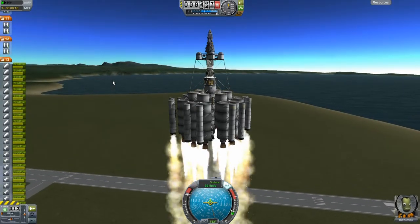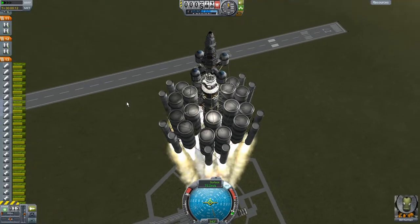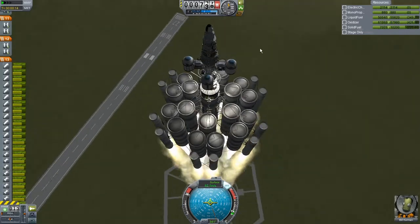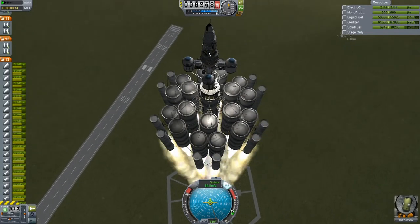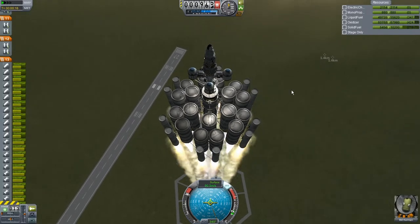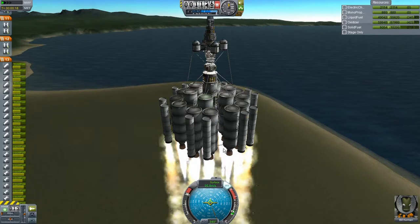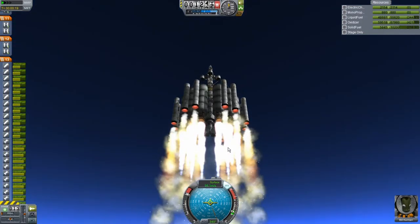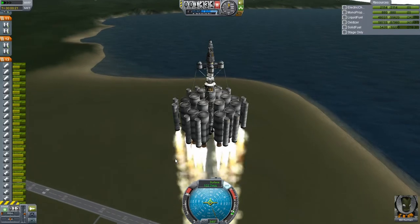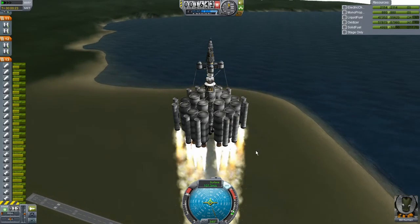Hey everybody, it's Andrew here, and we have liftoff on the first try of a potential mission out to EVE. We have a little probe that I intend to launch into EVE's surface, along with a lander that hopefully we can take out to some of EVE's moons, and of course the interplanetary stage. This is without any prior launches — I actually got off the pad on the first try, which is pretty good.